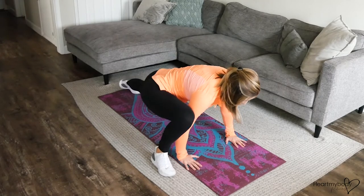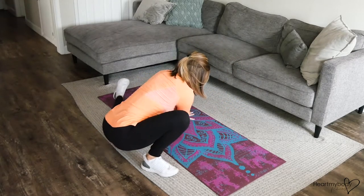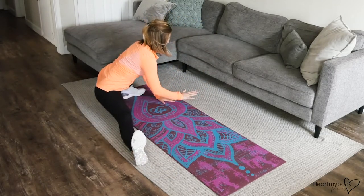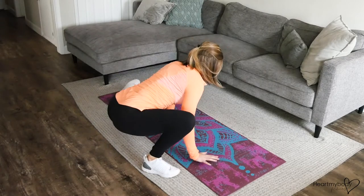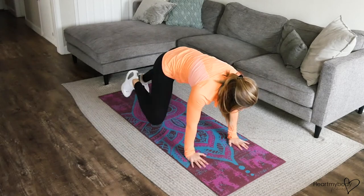Step it forward, rotate. Low side lunge, switch sides. Get deep into that side lunge on the other side, come back and bring it all back to your plank.